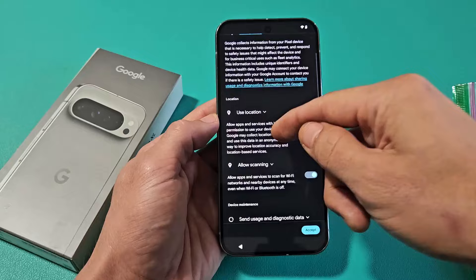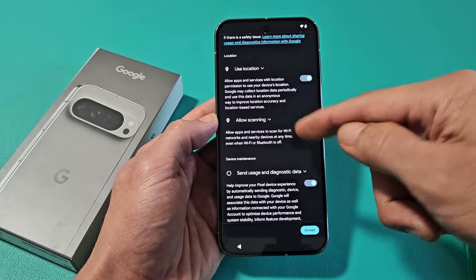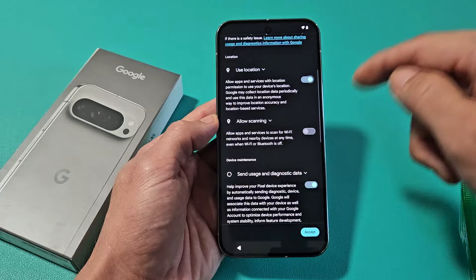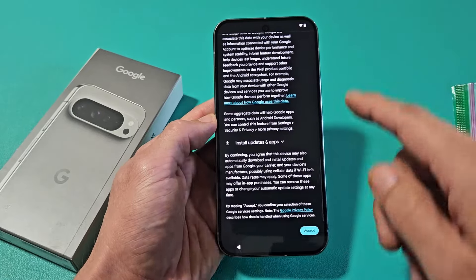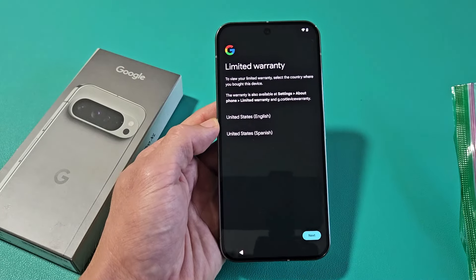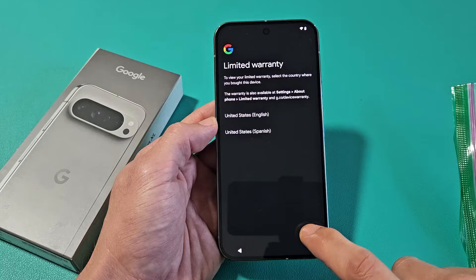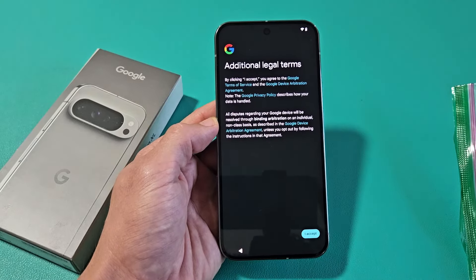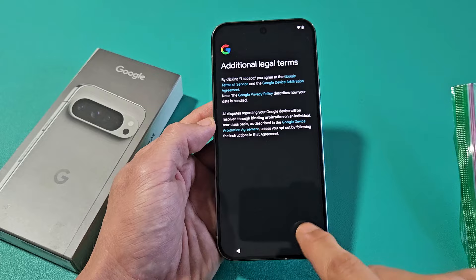Google services — go ahead and read through these: Use location, Allow scanning, Send dynamic data. These are all optional, so that's up to you. For myself, I'll keep them all toggled on. Scroll all the way down and tap Accept. Limited warranty information — read through that, then tap Next. Additional legal terms — read through that, and if you accept, tap I Accept.